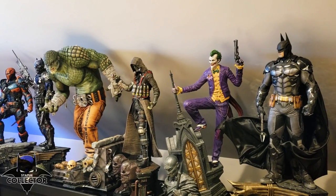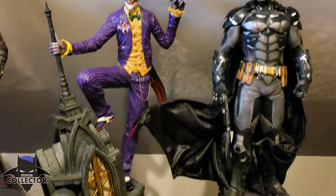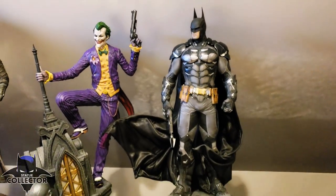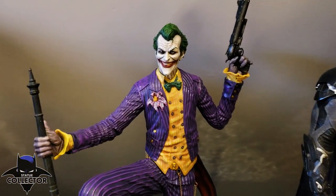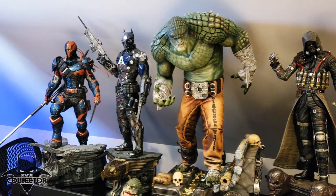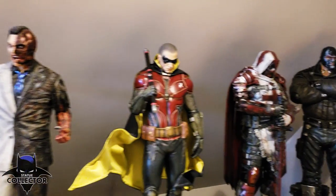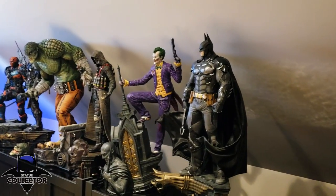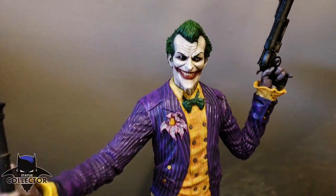I wanted to show you him in the actual collection so you can see the sizes. Joker does sit back further than most of the other figures — most of them are at the very front of their bases, so he stands back just a little bit more. I've pushed Batman back a little bit and it looks really good together. Joker sometimes appears a little undersized because of how scrawny he is, but I think he's really quite fine. If you look at him next to Scarecrow, it looks really good. That purple really pops tremendously.